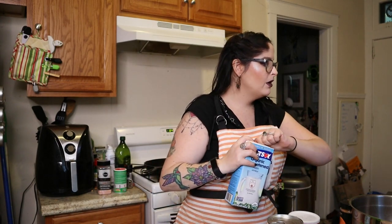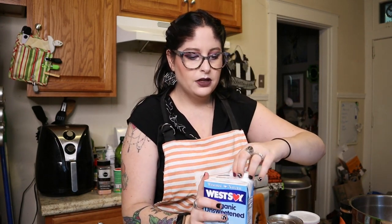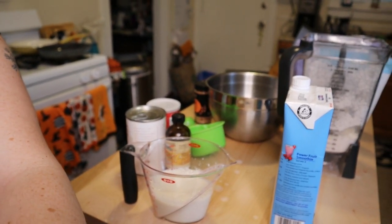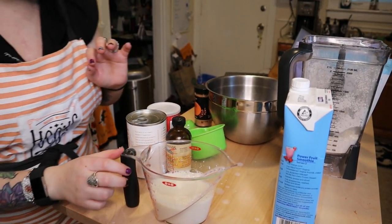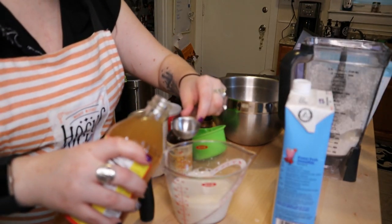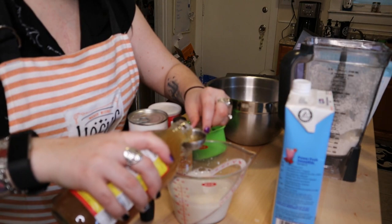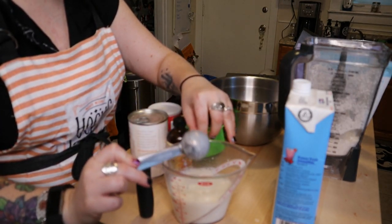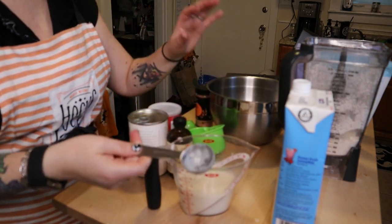So I'm going to make the vegan buttermilk really quick. It's one cup of soy milk and one tablespoon apple cider vinegar — just give that a little stir. You'll start to see little bubbles kind of form at the top. It's really cool. If you're going to use soy milk, this is the one I recommend — it's original unsweetened. I love it because the only ingredients are water and soybeans.